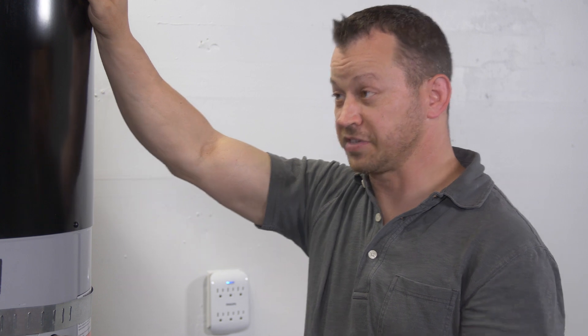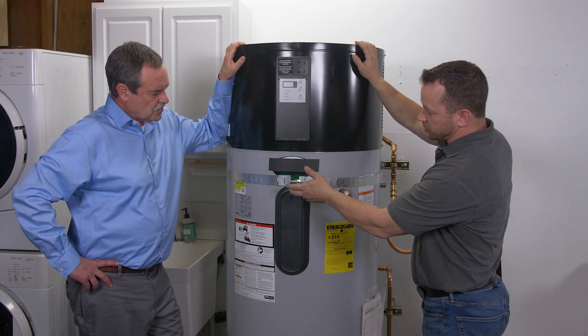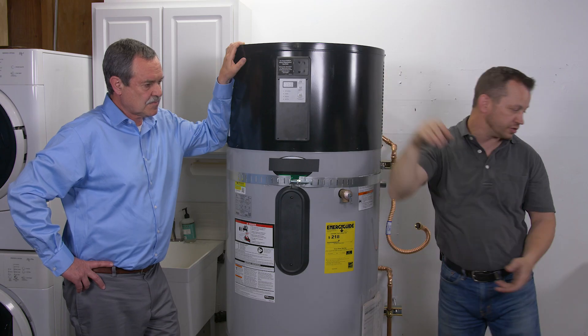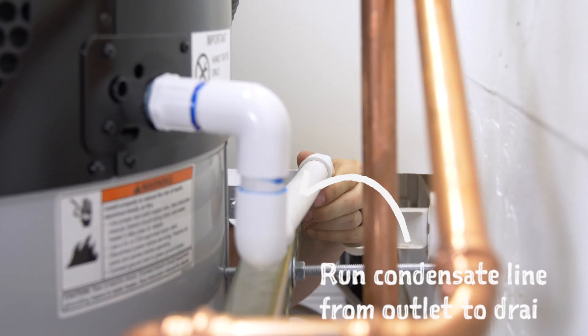What are the next steps? The next thing we need to do is run the condensate drain. In our case, we have a laundry tub over here that we can disperse the water to. If we were in a basement, hopefully we'd have a floor drain, but if we didn't, we could always use a condensate pump to pump this to the closest drain.